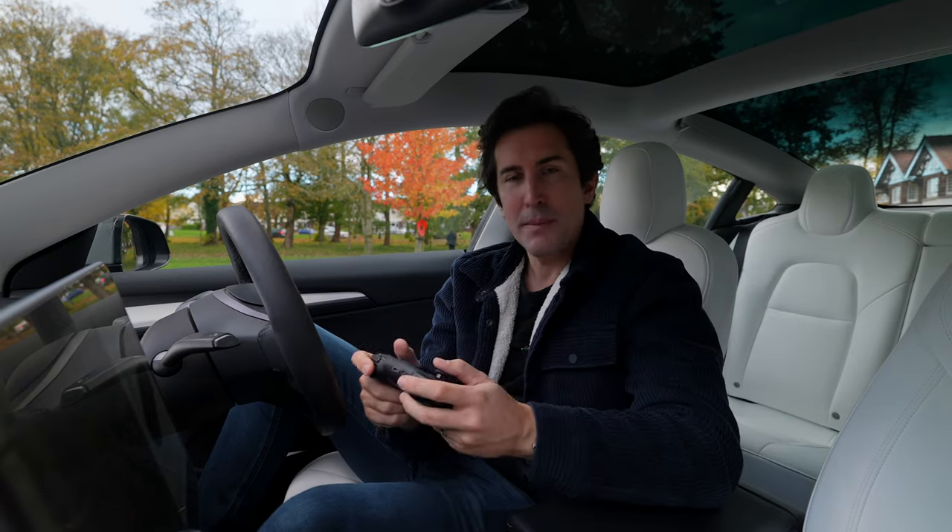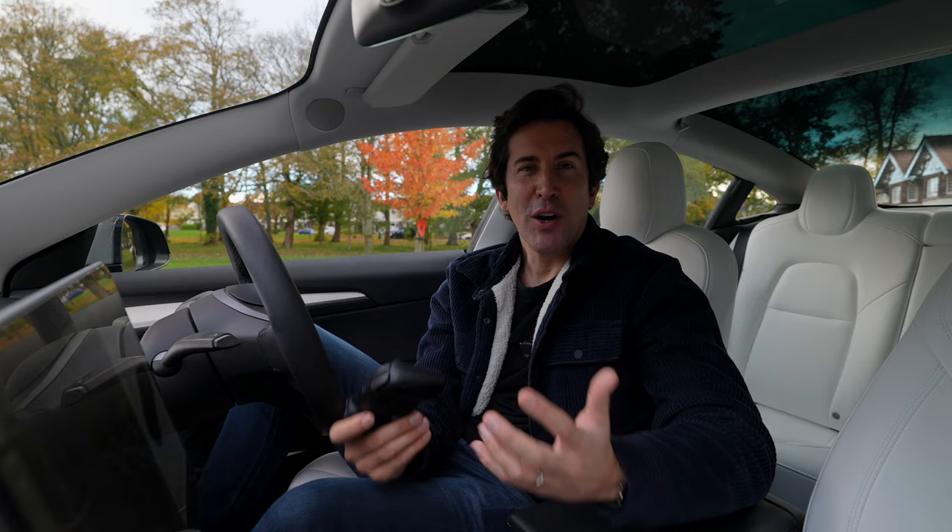The price isn't too bad either. They're not the cheapest — they are a premium controller — but they're a lot cheaper than buying an official Xbox or PlayStation 5 controller.